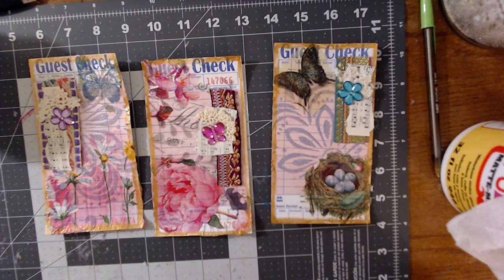Hey everyone, welcome back to my channel. So this is not going to be part two of the craft with me as I had intended. The sale that Brooke had took a little bit longer than I actually thought. I know sales usually tend to run a little bit long, but anyway.